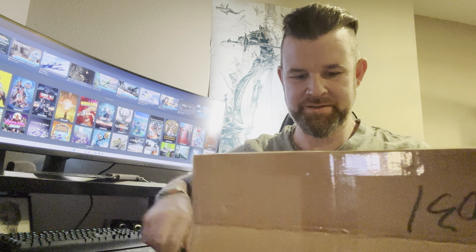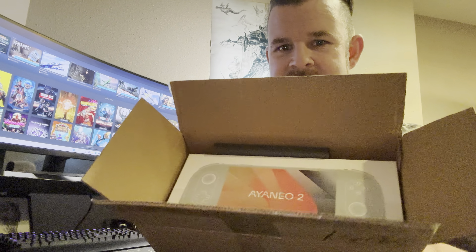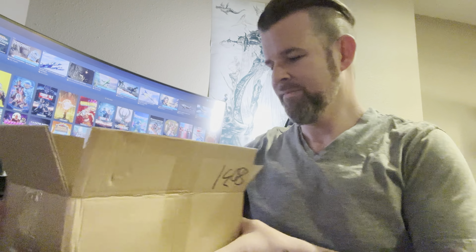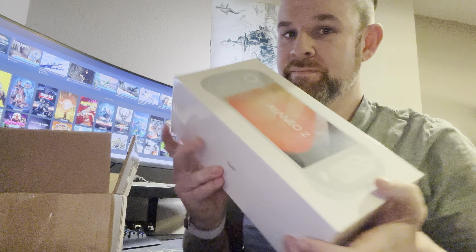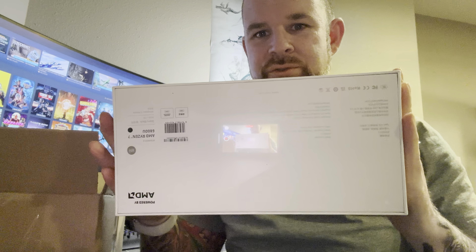Let me get this thing unboxed here. There it is — Aeon Neo 2. Super nice packaging from these guys. This shipped three days ago from Hong Kong, so it did not take very long at all. But there it is in all its glory.